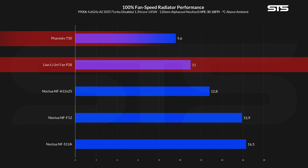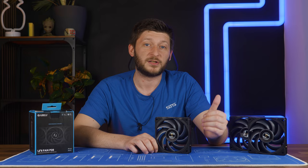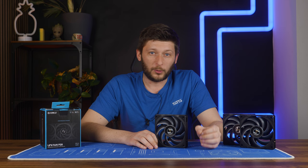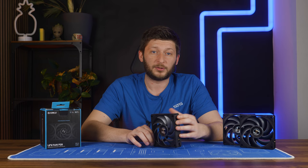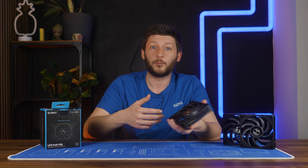Right in between the Phanteks T30 and Noctua NF-A12X25. Similarly to the case benchmarks, we reduced the fan speed in 10% increments and noted down the noise created at each step. For this case, however, we measure the noise separately and at exactly one meter distance, which is the proper way of doing it — and from now on we will do everything like that. But we also do it with a radiator attached behind the fan. This is very important because having something behind or in front of a fan can have a huge influence on how much or what kind of sound it produces. Thus, the radiator noise numbers are measured with the radiator attached.